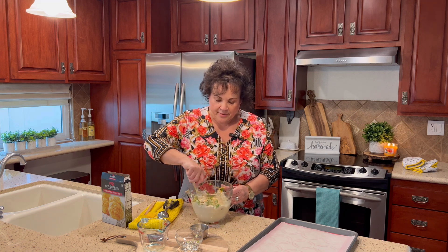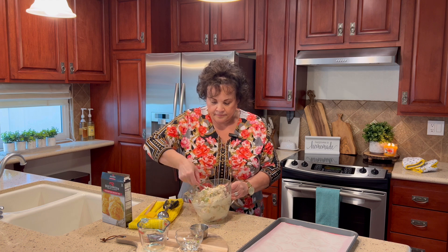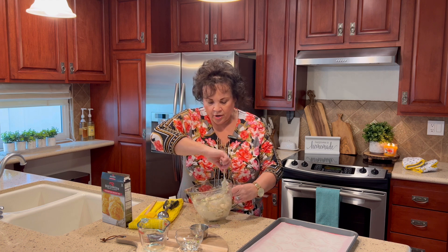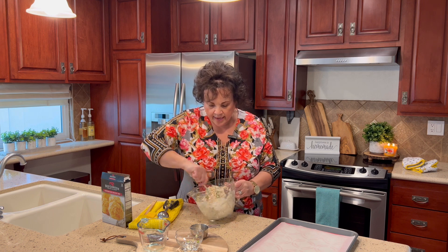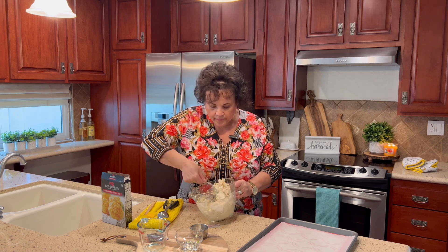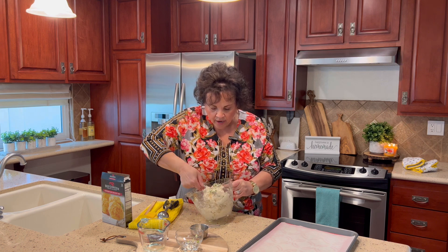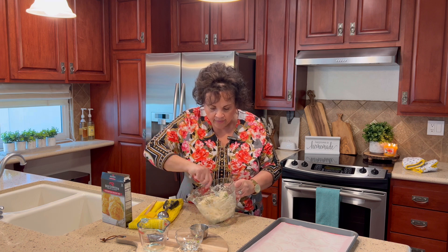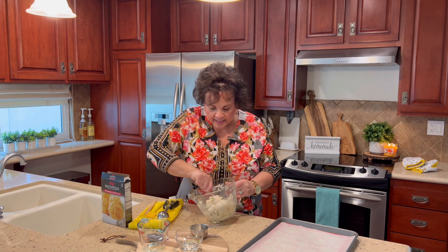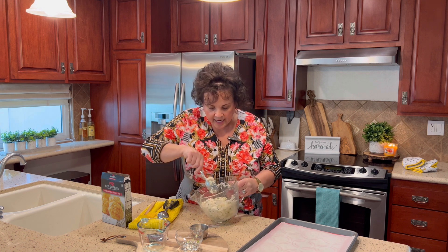We're just going to mix this up. You don't want to overwork your dough — just until it's mixed together. Make sure all the dry ingredients at the bottom are incorporated.